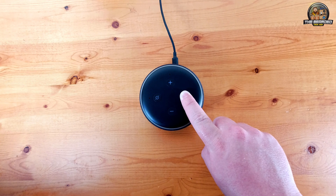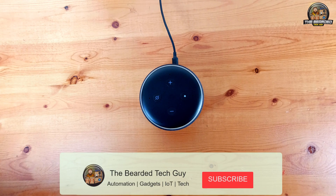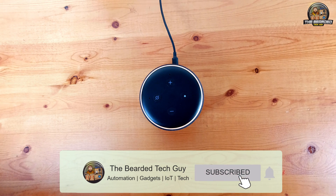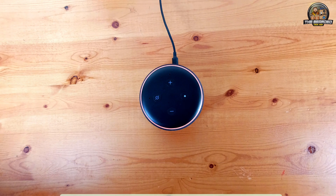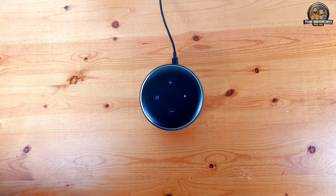After that you can release the button. The Echo Dot will now go through erasing all the settings on the device and it will reboot. This process will take several minutes to complete. The Echo Dot will play the following once it is completed wiping all of the settings.